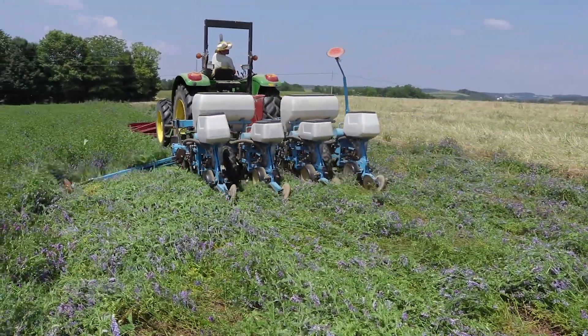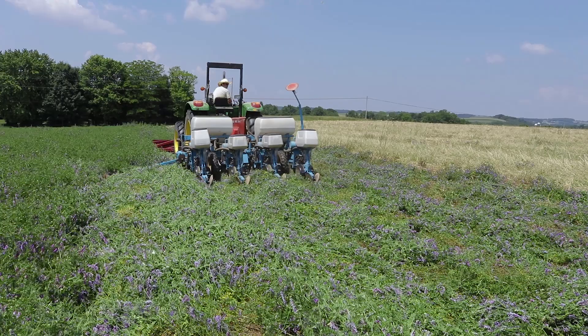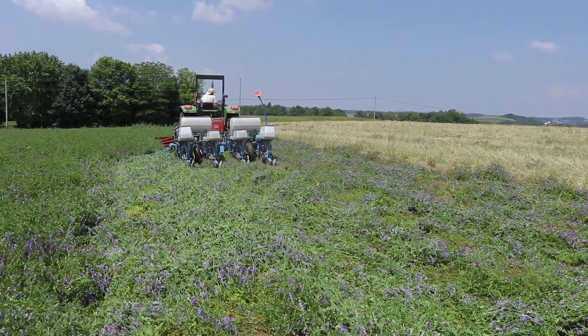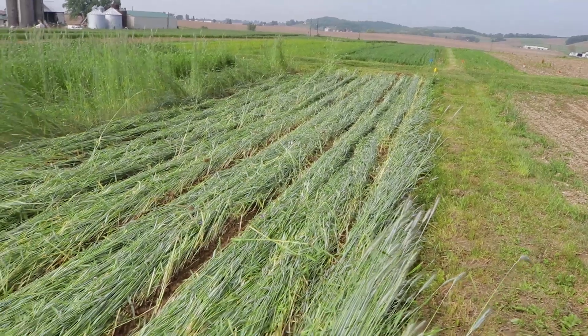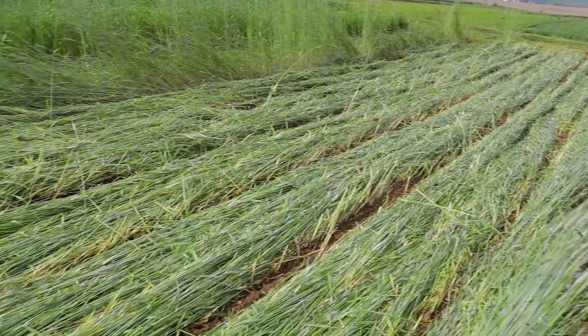In normal years, the thick mulch suppresses weeds season long. However, unexpected weather conditions such as high precipitation at the time of rolling and crimping, or late planting of the cover crop in the fall, can result in substantial weed infestation.